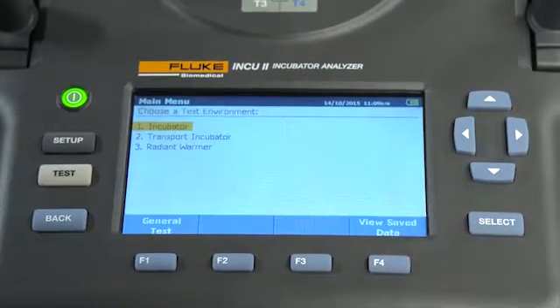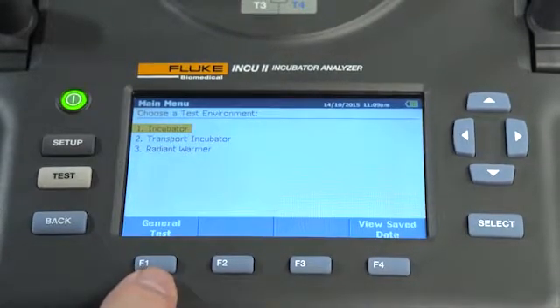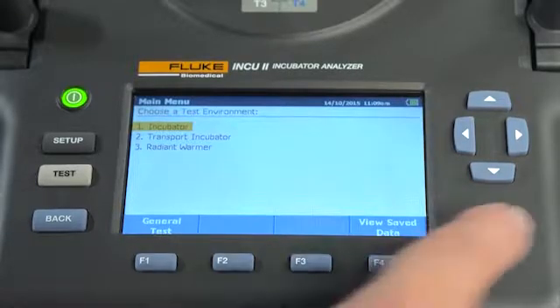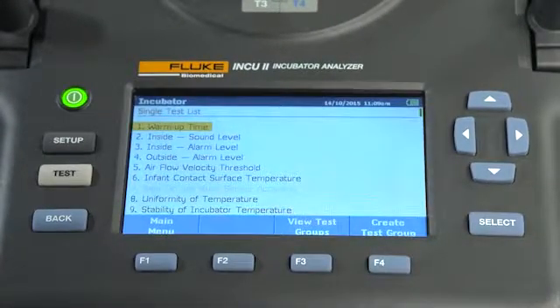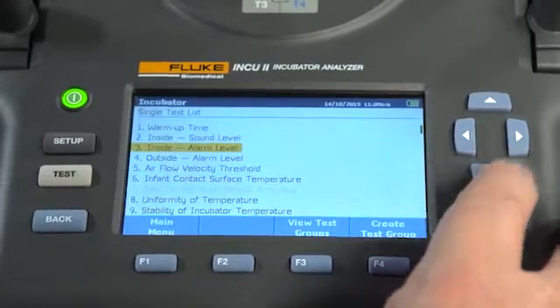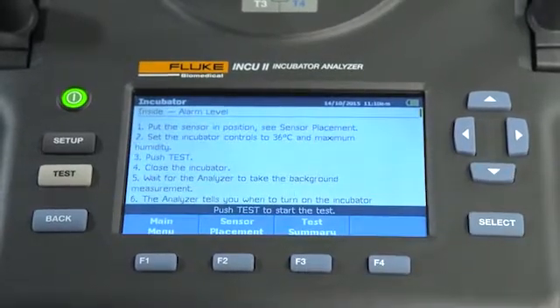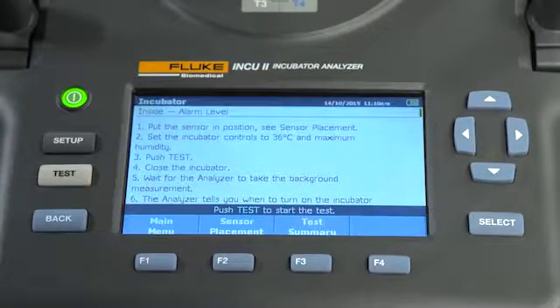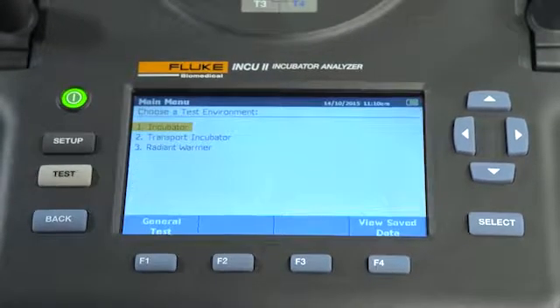You can also choose the general testing option, which allows the user to log data without testing to a specific standard. But in this example, we're going to test to a standard. Let's choose the IEC standard we want to test against. Follow the on-screen directions, then press test. The INQ-2 displays test results in real time, and at the end of a test, either pass or fail indicators will be displayed.